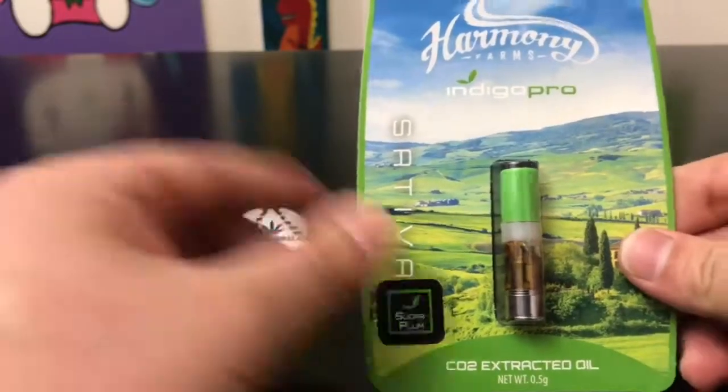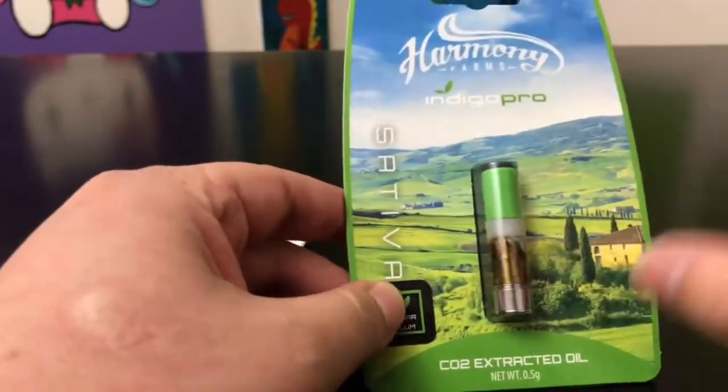I'm going to shut up before you guys think I'm advertising for these people. But with all that, let's hop right into the numbers.